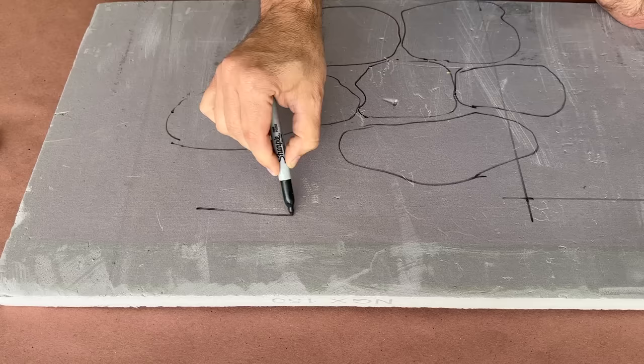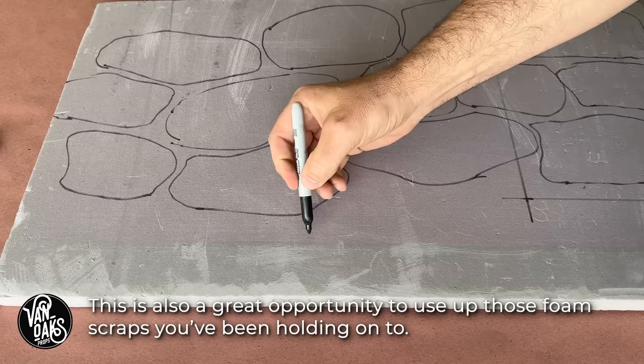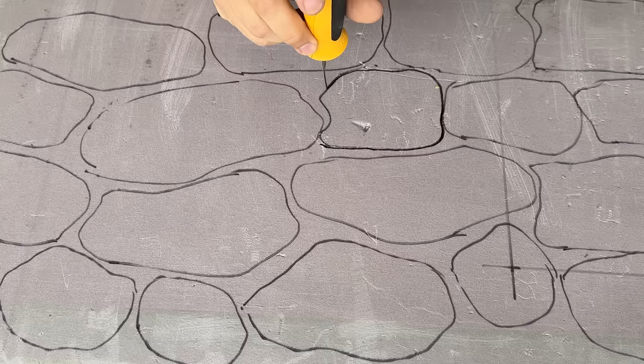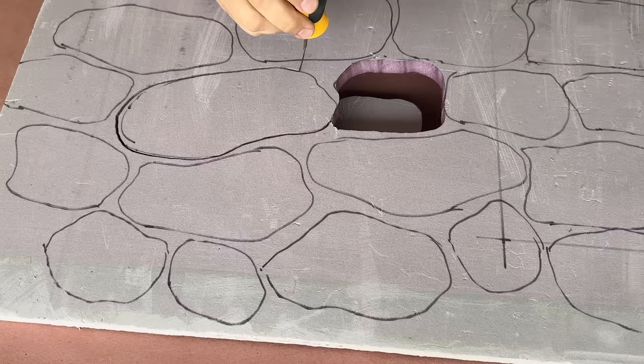What makes this method different from my previous video is that each stone will be cut from one-inch foam. To get started, I'll grab a marker and sketch out some general stone shapes. It doesn't really matter if they fit together, but it does help to get the most yield from your foam. Once I have my stones drawn out, I'll grab a hotwire tool to cut out the shapes. You can use anything from a serrated knife to a jigsaw — I just like this method because it's less messy, although that won't last for long.